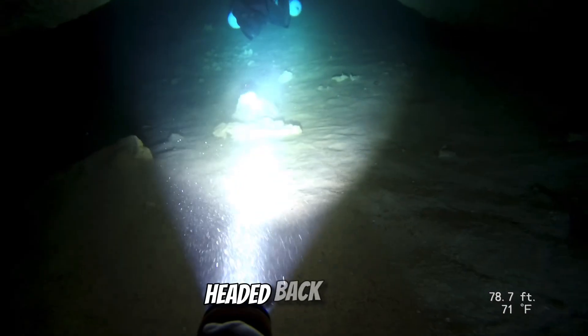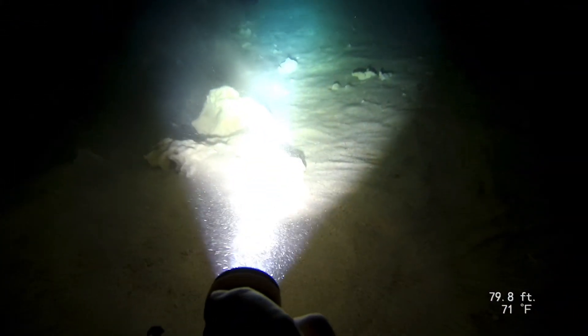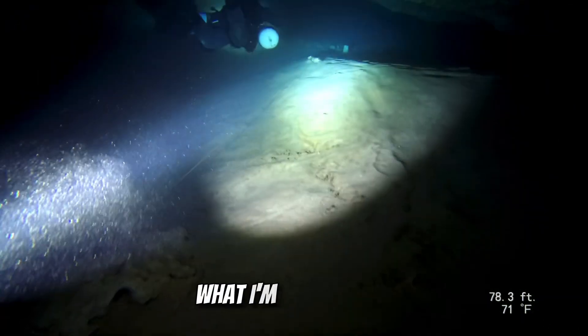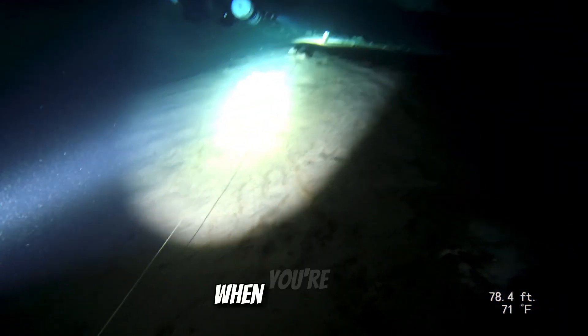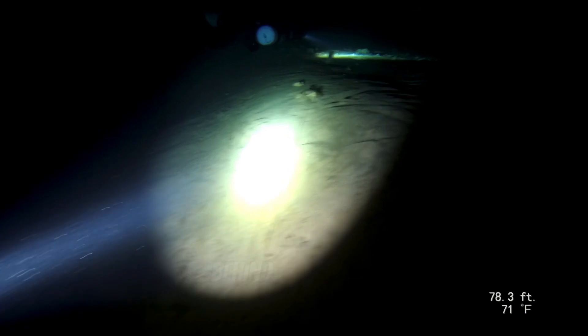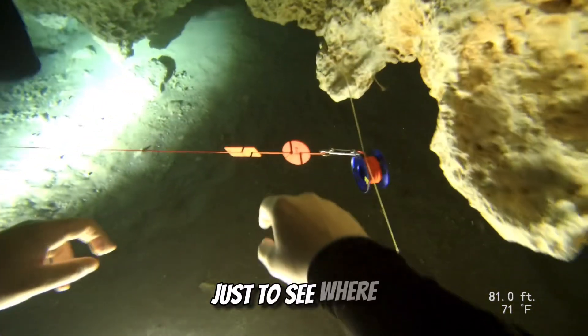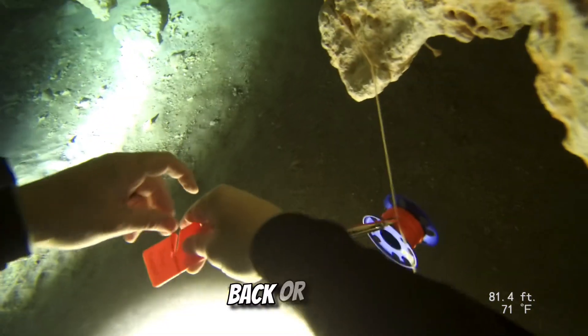Now we're on our way out, headed back to the main line. If you're wondering what I'm doing there as I shield my light against my chest — when you're cave diving, one of the easiest ways to keep track of your buddies behind you is just to monitor their light. So if Seth's light gets a little dim or I don't notice it going behind me, I'll shield mine just to see where he's at, to make sure he's not too far back, or if it's completely gone and I need to turn around and see where he's at.